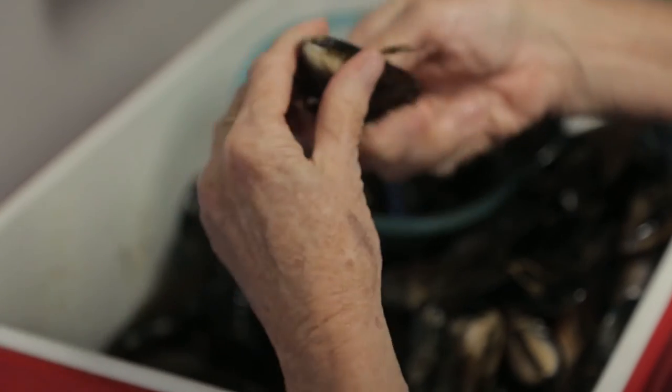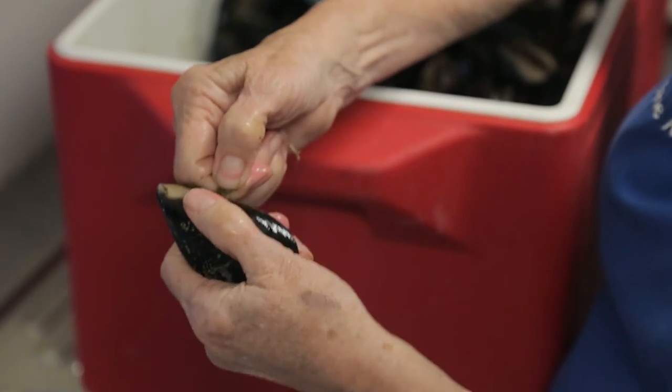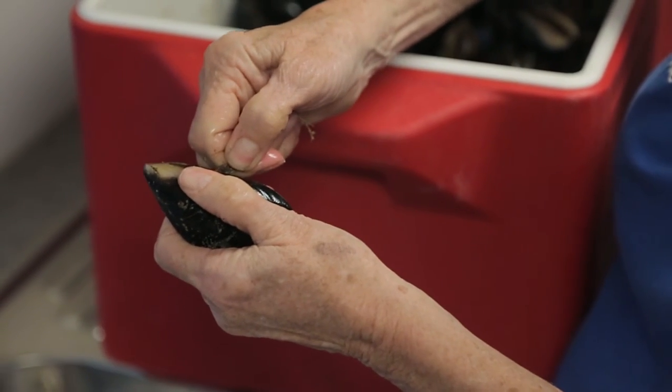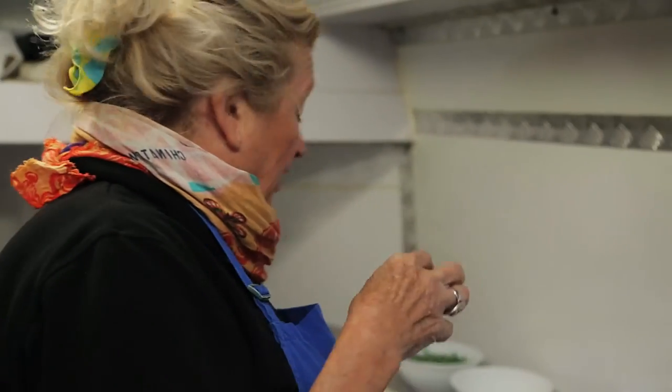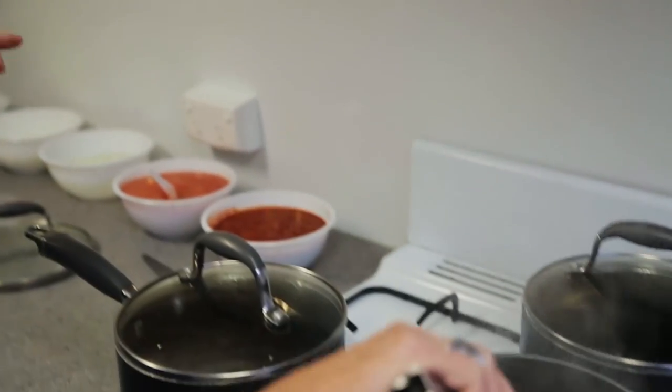It's a myth about closed mussels — you don't discard them. Not our Victorian fresh mussels, because we grow our mussels on long lines; we don't dredge them like they do in Europe. As they open up, just take them out one by one.